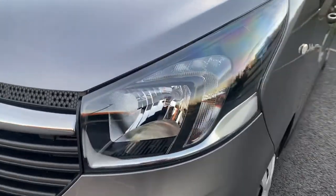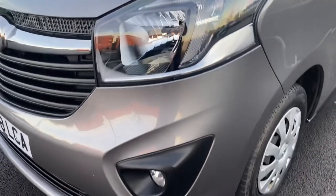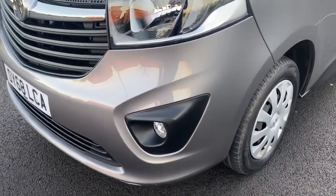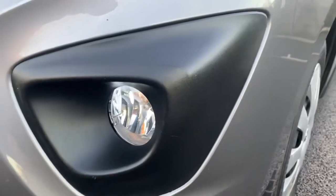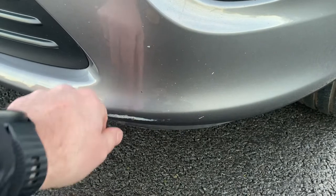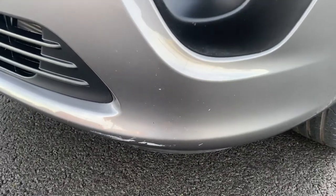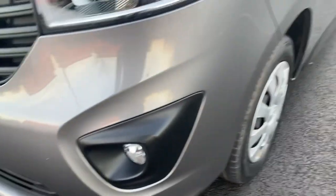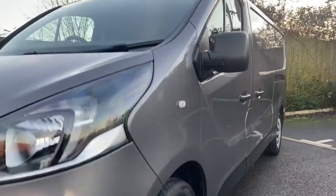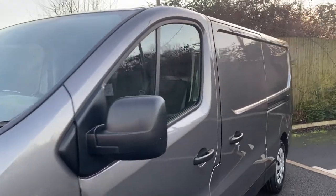Your passenger side front headlamp unit — that's all good, no damage. Front passenger bumper corner: from this level doesn't look too bad. We have a front fog light coming down here, no major scuffs. I thought we had something but it's just a bit of polish that the detailer has left on — there we go, that will come off. And then looking down the side of the vehicle from this angle, there are no major dents or dings to point out — it's all looking pretty straight and tidy.